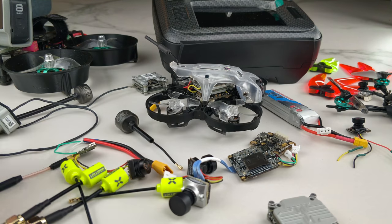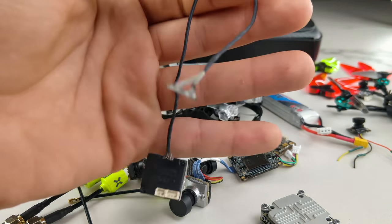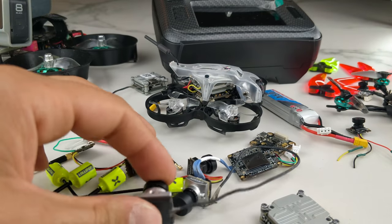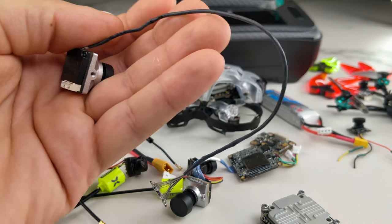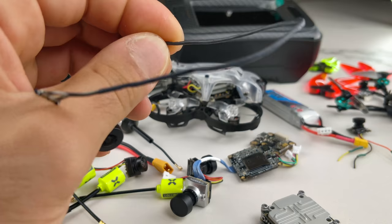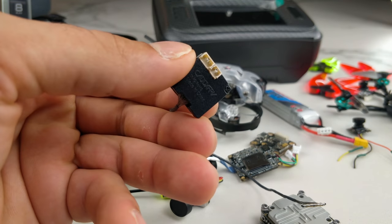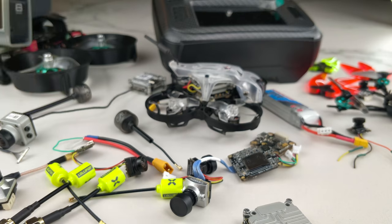Another thing I'm very proud of is this longer cable for the Vista. If you've tried to fit a Vista into a five-inch frame, you'll notice the wire isn't quite long enough to put the Vista in the back and the camera in the front and route the wire where you want. Now we have longer cables available. There's also an interesting camera coming — a micro-size Nebula that has both analog and digital. The small Nebula is available in the store now as well.